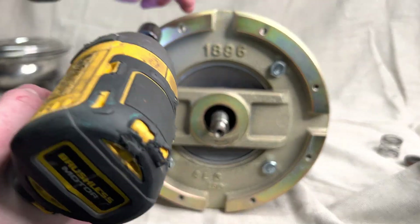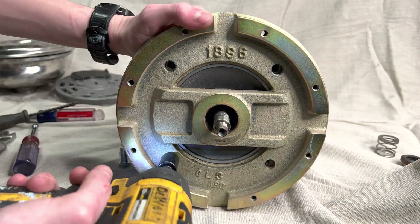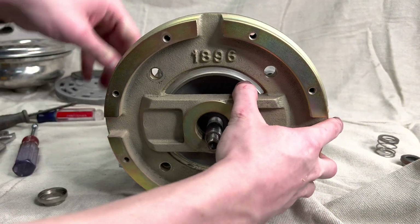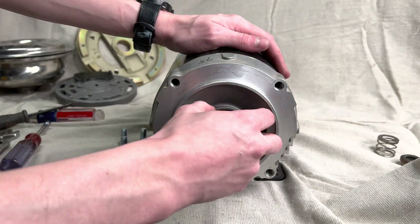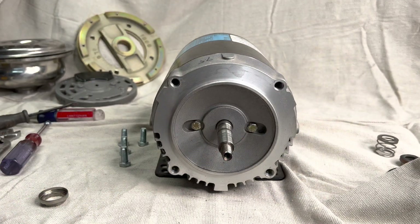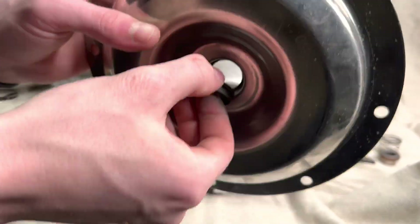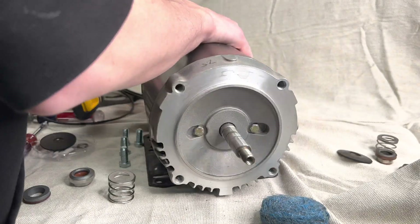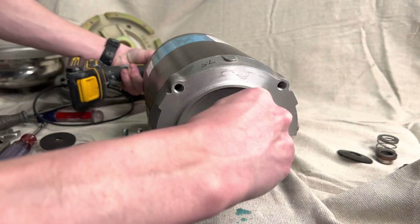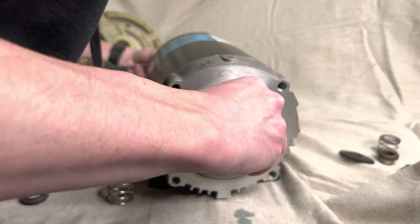Our final step in disassembly is removing these four bolts to expose a washer on the back end that we're gonna replace. Here's a quick shot of our rebuild kit. Now we're gonna clean everything up — we're gonna lightly use some steel wool to clean off any deposits that have collected on the shaft or any other pieces of the pump we've removed, especially pieces that are gonna come into contact with any of the seal material.